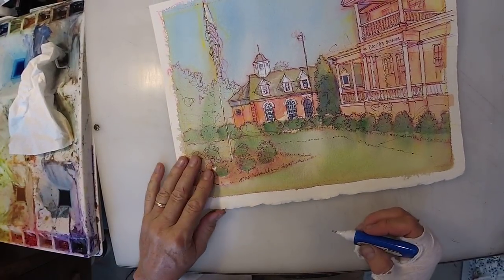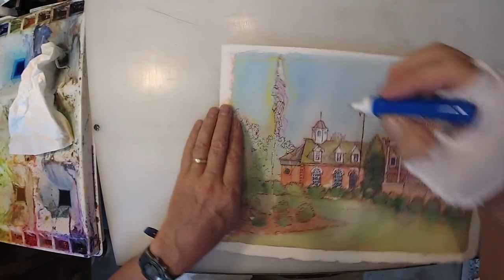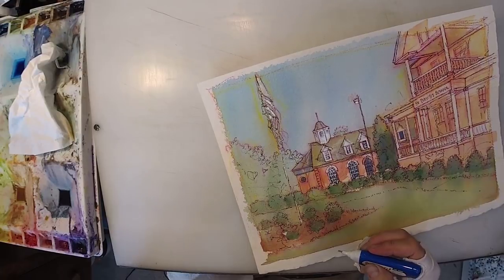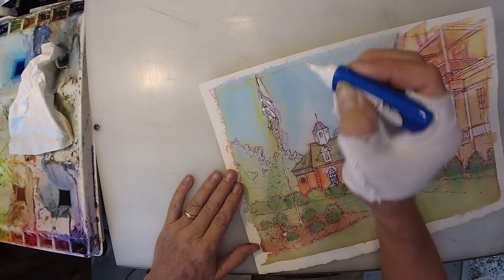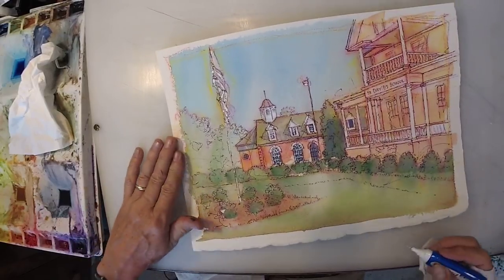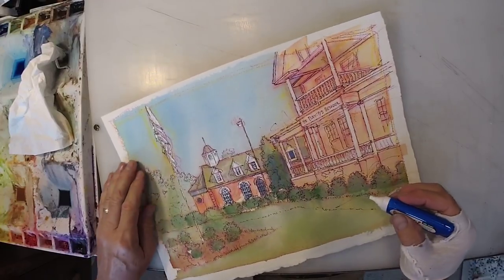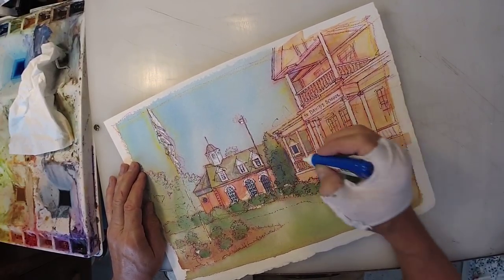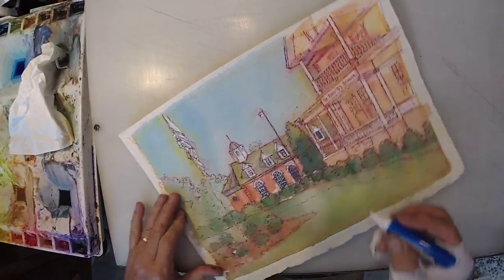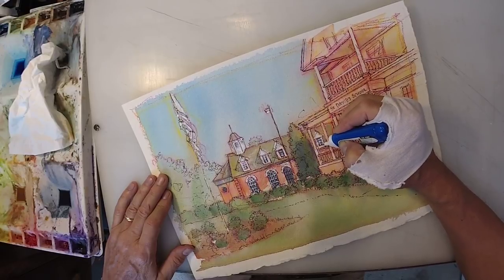That's looking pretty nice, don't you think? White stripes on the flag — it's white, red, white, red, right? I have done so many American flags over the decades. I've actually done several broadcasts over the years about how to paint an American flag — really how to paint any striped fabric, whether it's a flag or anything else. But I'll leave that for now.